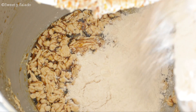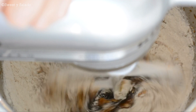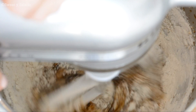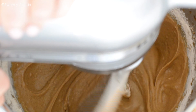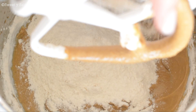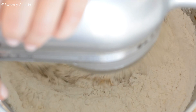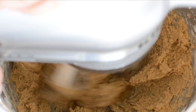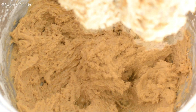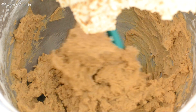Now we're gonna add half of the flour and mix just enough to incorporate. We're not gonna over-mix because when you do that your cookies are gonna come out really tough. Then we're gonna add the rest of the flour, give it one last mix, and scrape the sides of the bowl to make sure every single ingredient has been incorporated.